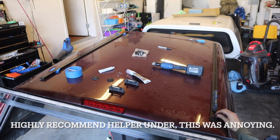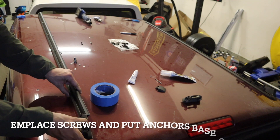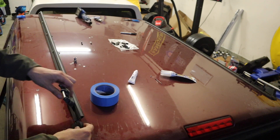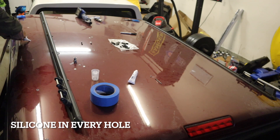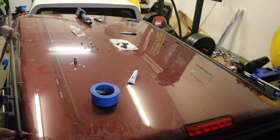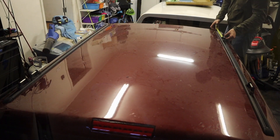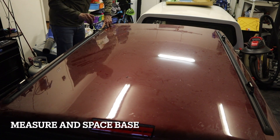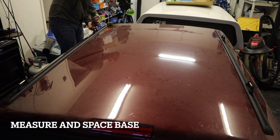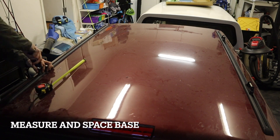I recommend doing the rack installation as a two-person job. Put silicone in every single hole to waterproof the screws, apply the stickies on every hole, then place the screws and anchor bases on the tracks before putting the end caps on. Once everything is screwed down, measure and space your bases so the bars are equally spaced — or spaced based on whatever you're carrying. I carry a kayak so I have them generally spaced.